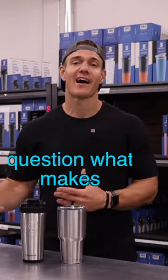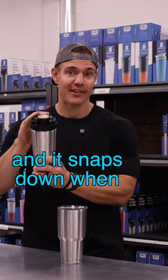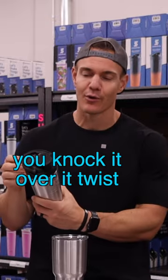I love getting this question: what makes Ice Shaker different than Yeti? First off, we've got an easy-to-hold handle on it — it'll snap down when it's not in use. You've got the easy-open pop top, it's gonna click shut, it's not gonna leak, and it's not gonna spill when you knock it over.